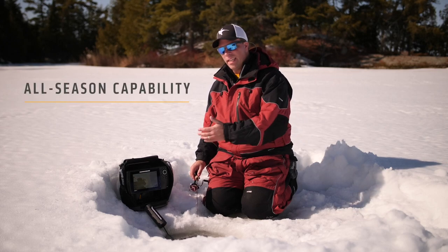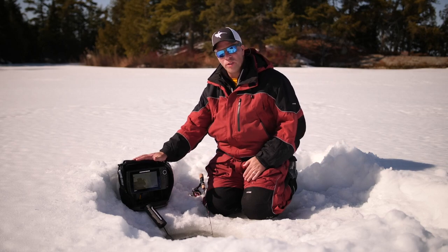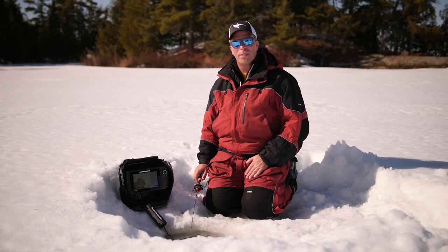Unlike traditional flashers, the Ice Helix 5 and 7 units are equally at home on the ice and in open water. Simply remove it from the shuttle and mount it on your boat for summertime use.